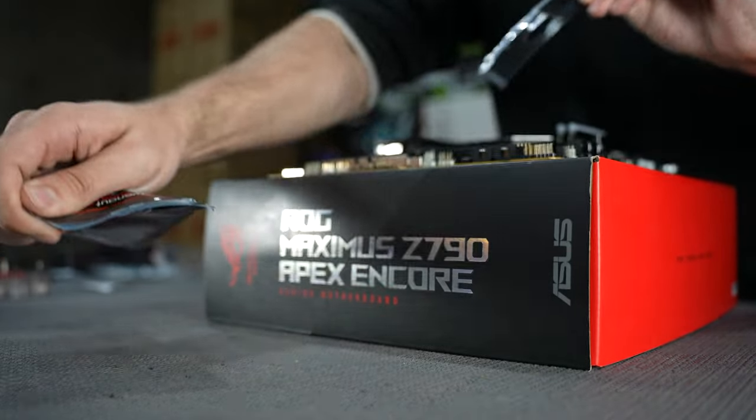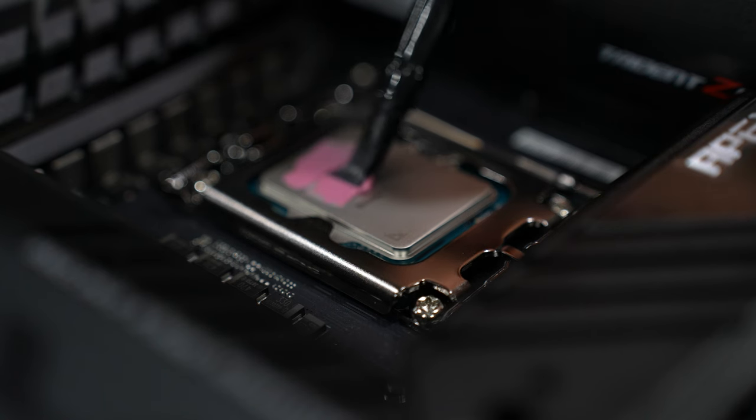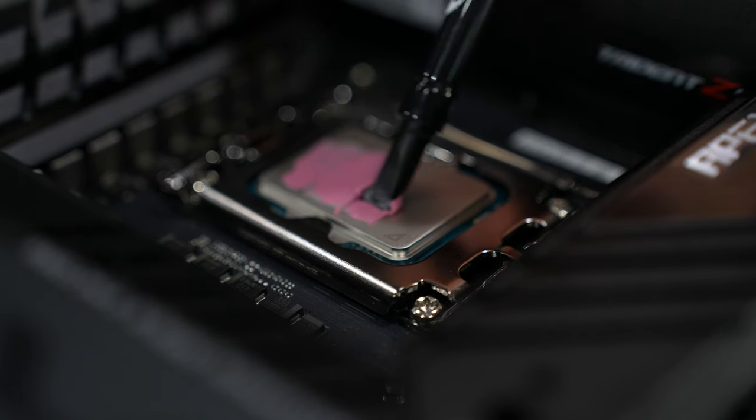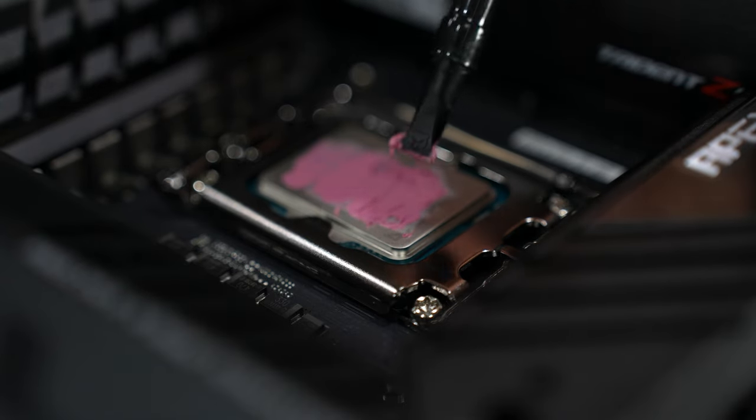The 14900K draws a lot of power, so to support the water-cooled setup in preventing temperature spikes, we will not cheap out on the thermal paste. I am applying Thermal Grizzly Cryonaut Extreme — just like its name, this paste has extremely high thermal conductivity.